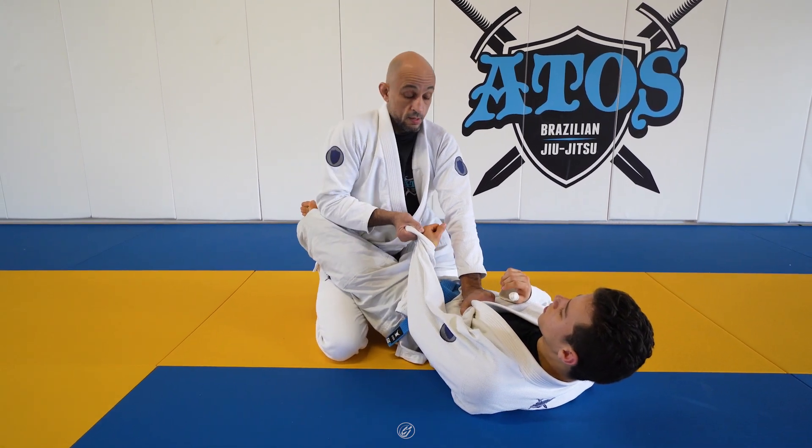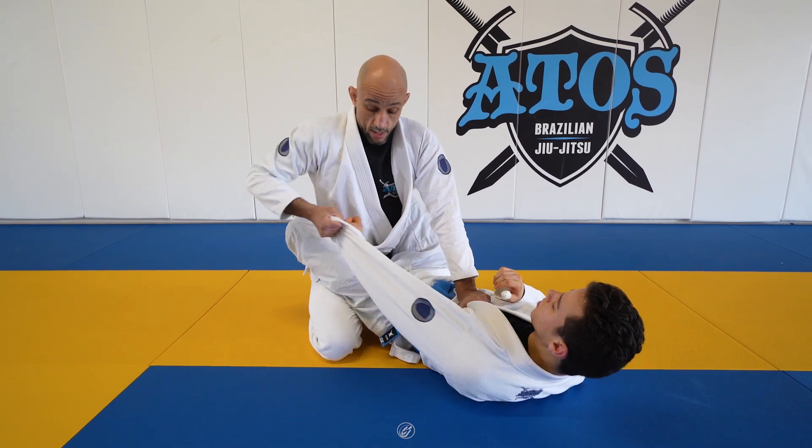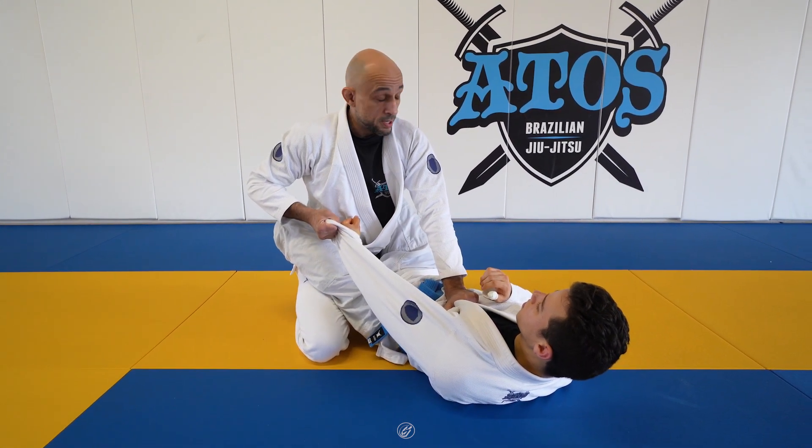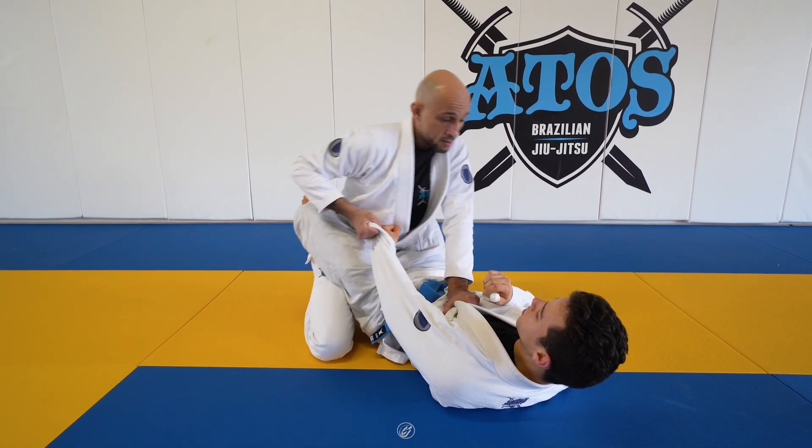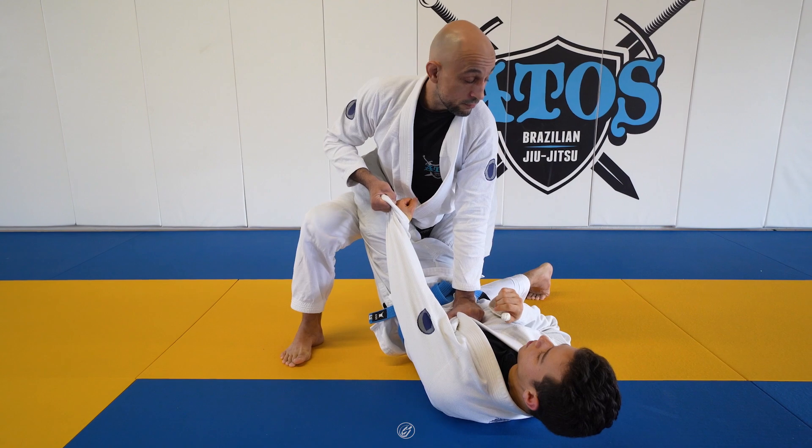Inside — not yet, because of the triangle right here. Outside — now we're gonna step. Try to keep balance, put weight on the grip and pivot our feet like that for base.